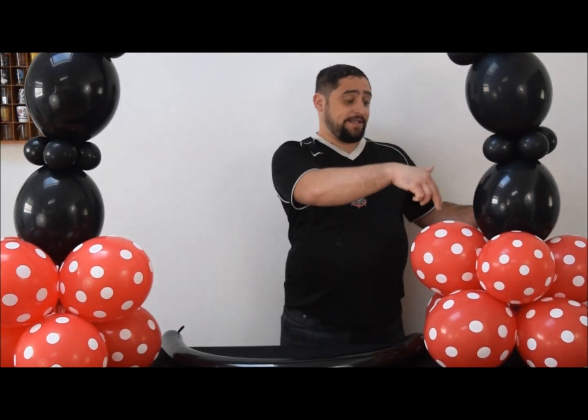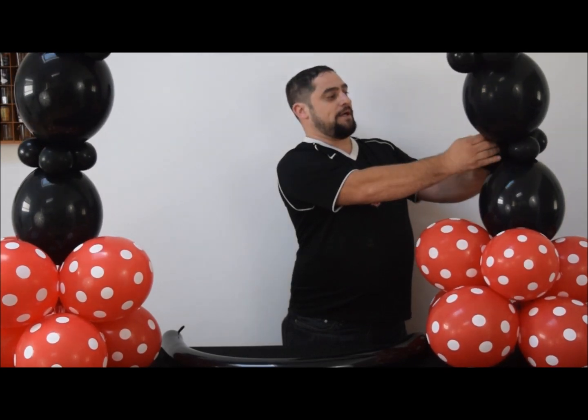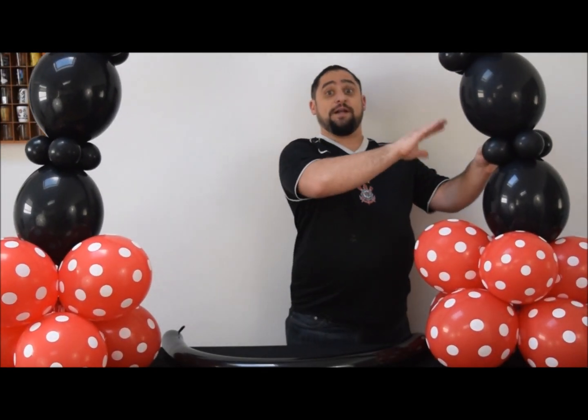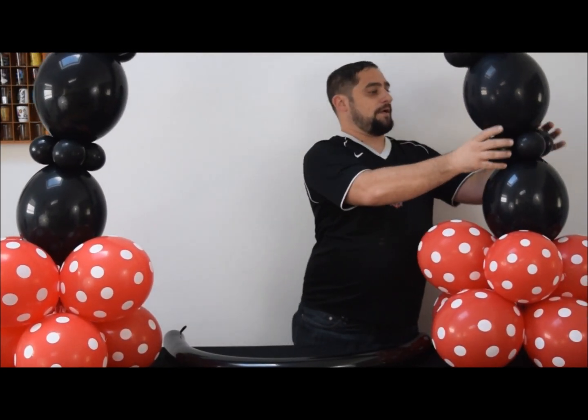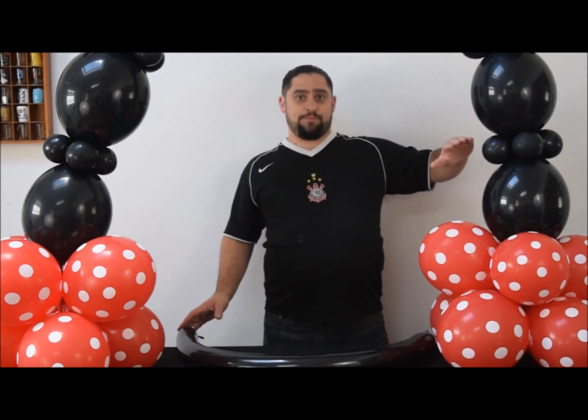At this point, your chain link should be connected to one base and you assemble and attach the second base the same way, giving you your arch. If it's a little wobbly, keep rotating the quads over and over again between each leg — that will pull everything together and reduce wobbling.